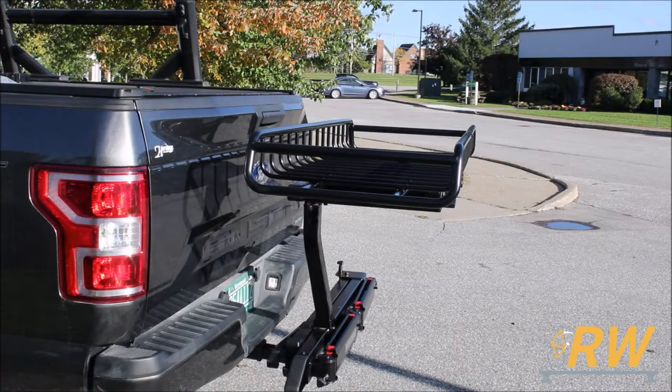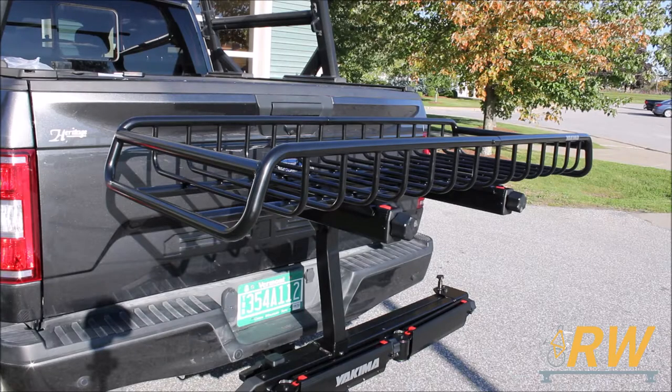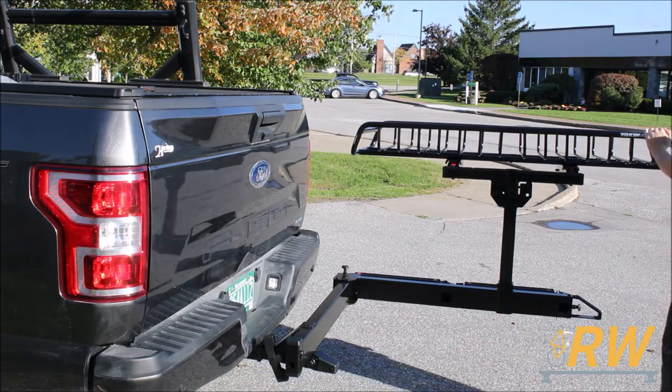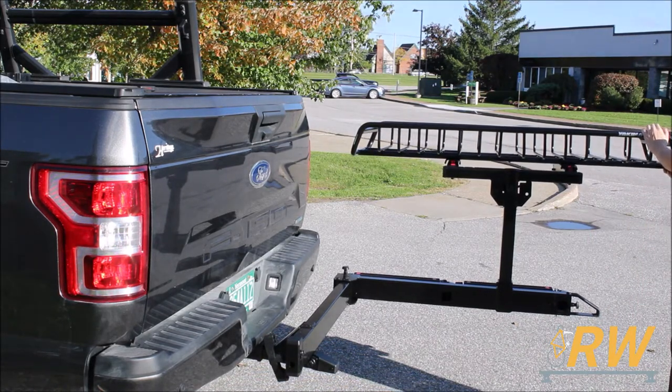Welcome back to the Rack Warehouse YouTube channel. Today we are taking a look at the EXO Top Shelf 2nd Level Add-on from Yakima. The EXO Top Shelf attaches to the EXO Swing Base to create a second level for accessories on your EXO Hitch System.